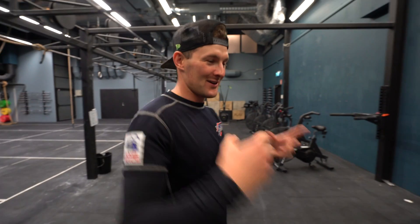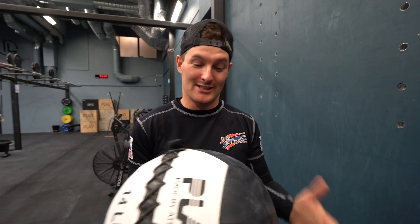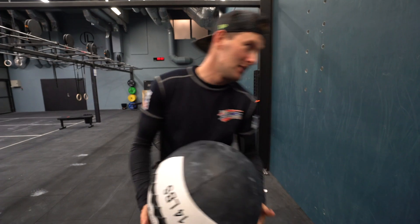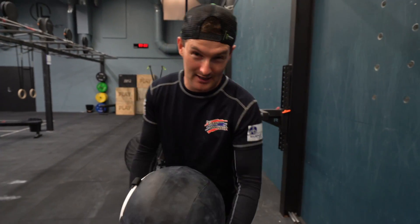Let's do some core workouts. Normally when I choose exercises I like fun exercises — I don't like to do 200 sit-ups in one go. I use a medicine ball a lot, like explosive workouts that use your whole body. I'm not sure what this one is called, but we do it a lot together with the national coach in Norway, Fredrik.